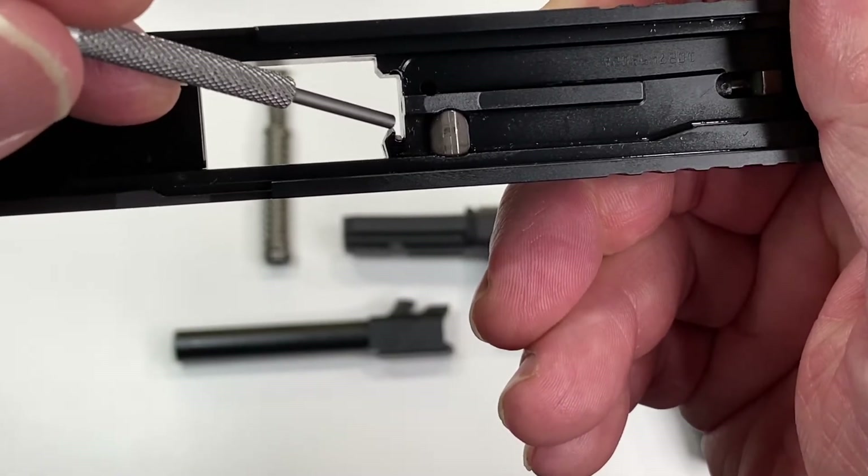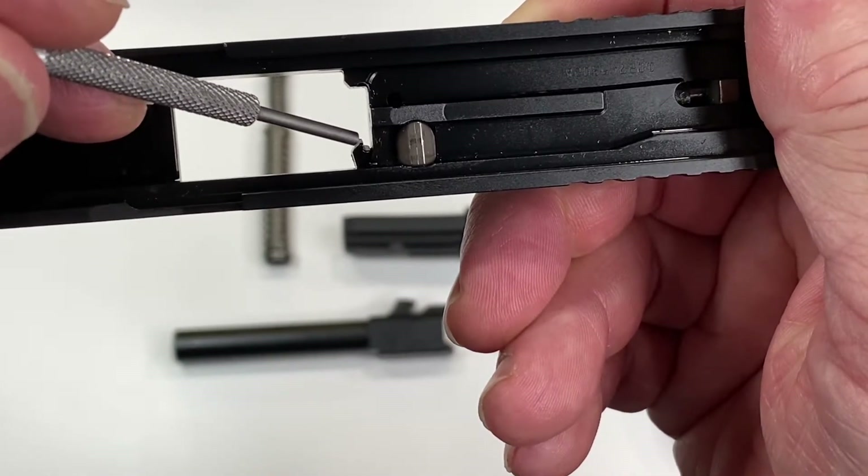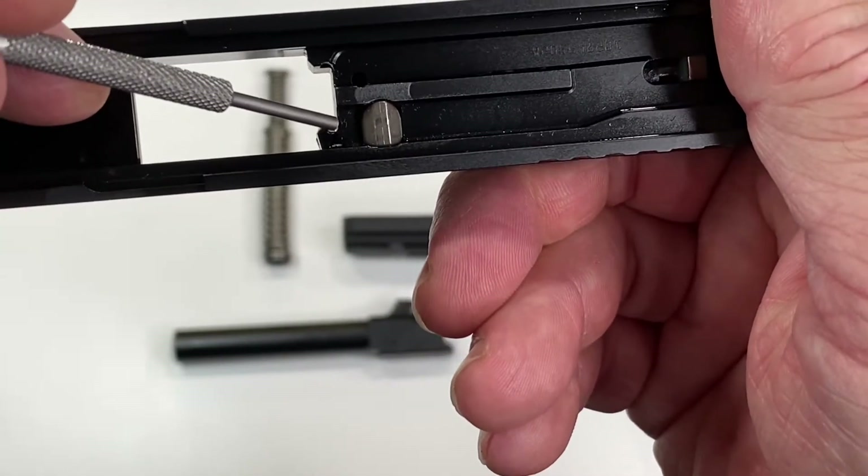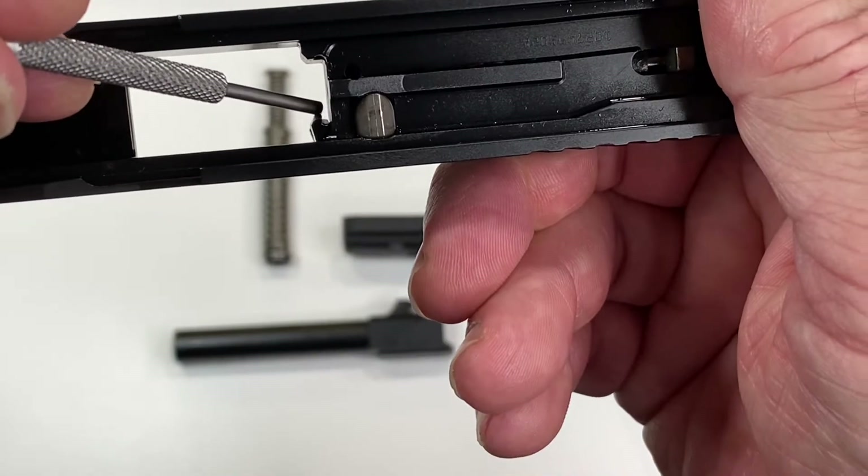The extractor is this claw-looking thing here. It grabs hold of your brass after it's been fired, yanks it out of the chamber, and ejects it out of the gun. Just make sure there's nothing in this channel here and make sure it's nice and clean.